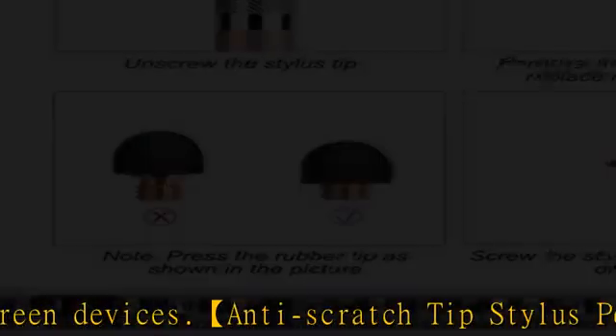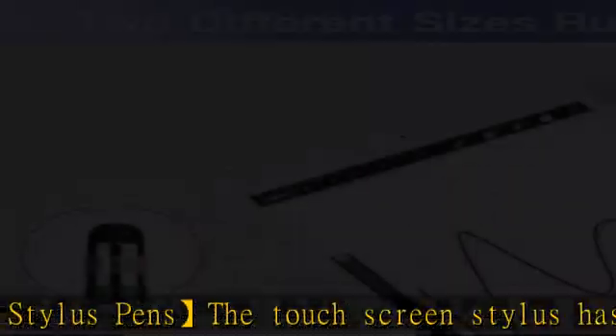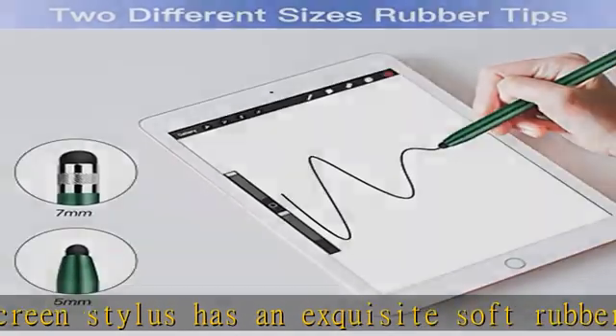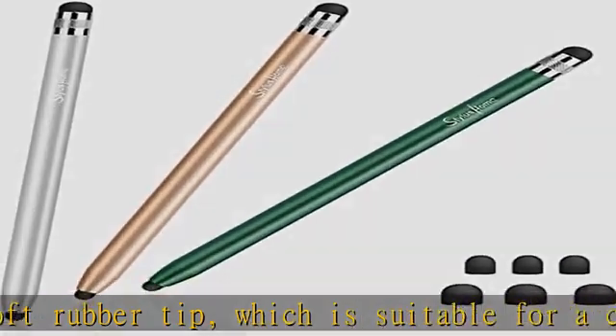Replacing can be done within seconds without a tool. 6 extra replacement fiber tips are included: 3 small rubber tips and 3 large ones, effectively extending the lifetime of the stylus.